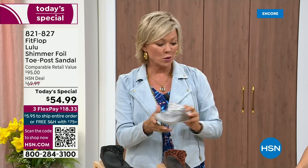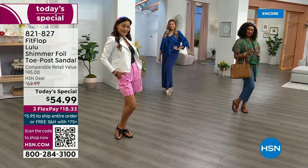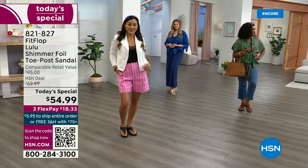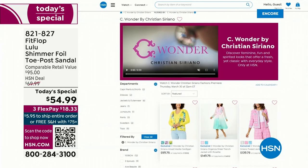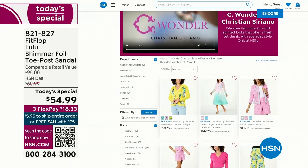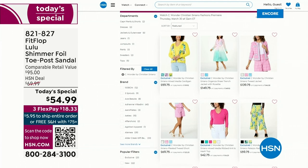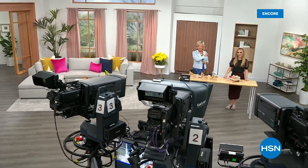$18.33 to get yours on three flex. If you have an HSN card, add a fourth flex — it's only $13.75. FitFlop is in all of the big box stores, and we've got a couple of styles coming up right after this. The typical price point for FitFlop is around a hundred dollars, so $54.99 is unbelievable. We have other styles from FitFlop coming up right after this, so don't go anywhere.